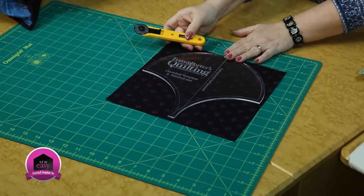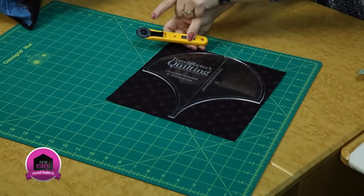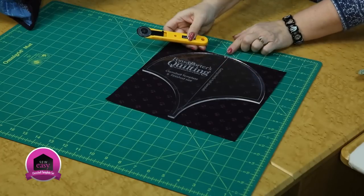What we suggest is to use the smaller rotary cutter. The blade surface can go up against those curves and make a nice precise cut.